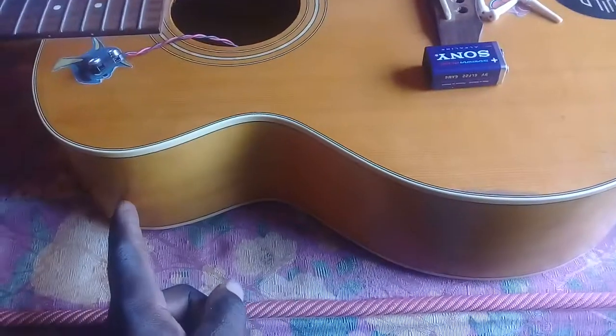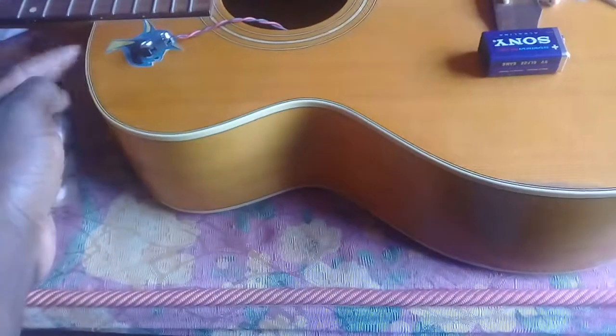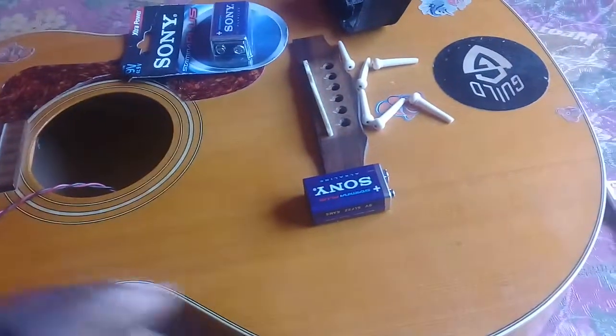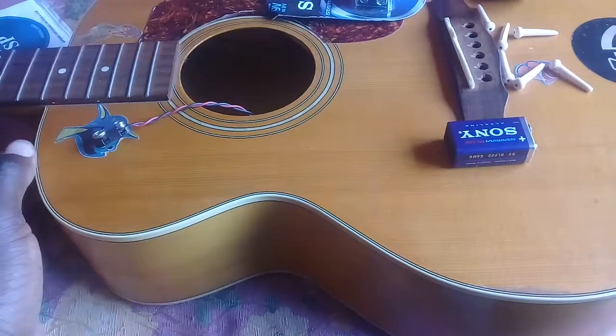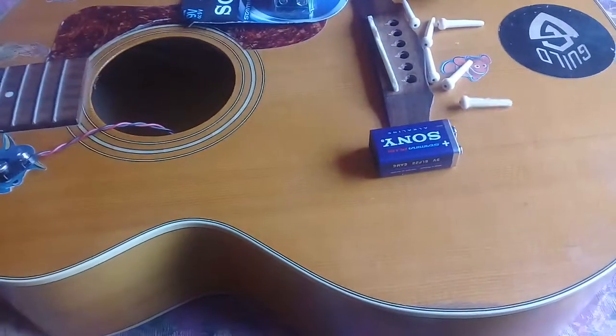...should be somewhere here, or maybe here, like other guitars. My friend has a guitar like this and it has the slot for the battery right here, which is very good because you don't have to suffer to remove the strings.